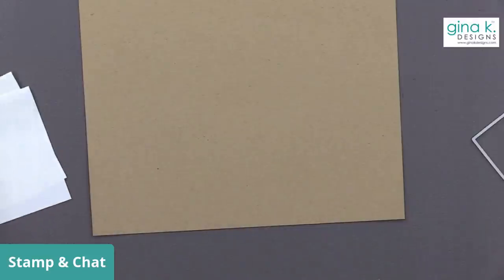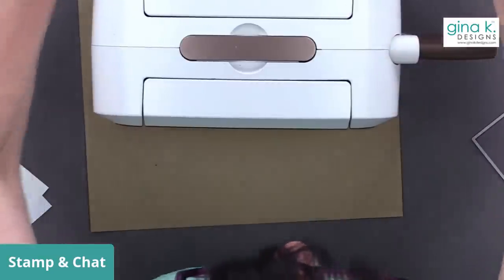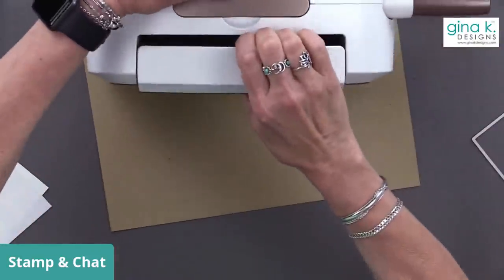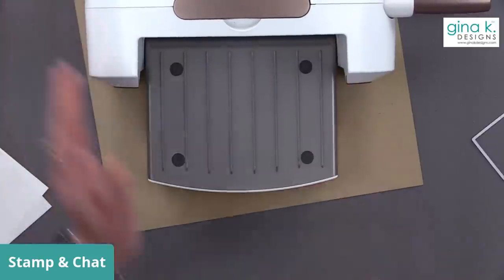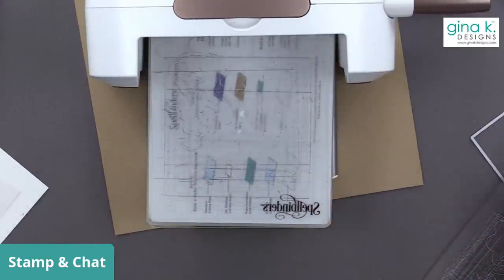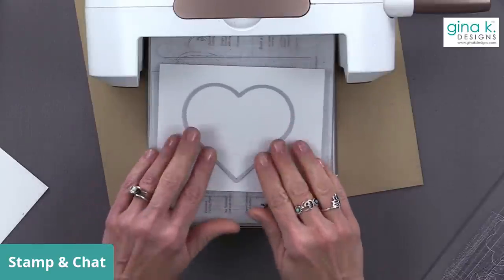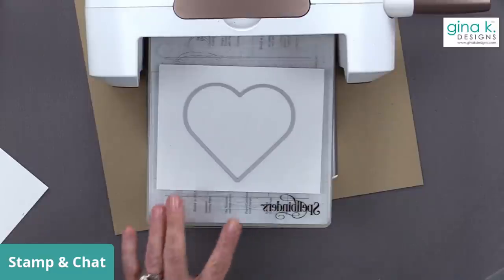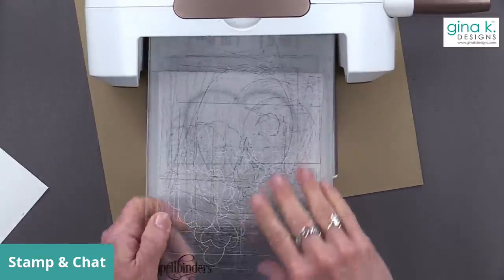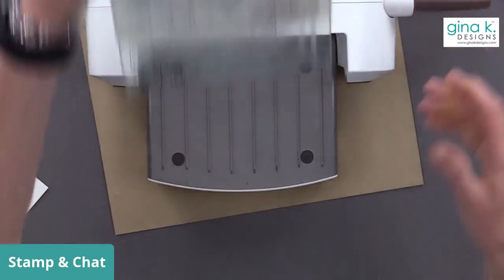Let me get my die cutting machine. Welcome to everybody who's joining us — I know a lot of people have no idea we're even here today because it is not our usual day. Hopefully people will pop on Facebook and the live will just come up in their stream. I'm going to place this heart right in the center. You can tape it down if you're worried, but as long as it's pretty centered in the middle of this piece of Masking Magic, we'll be safe.